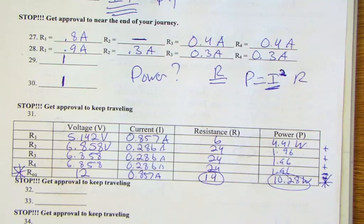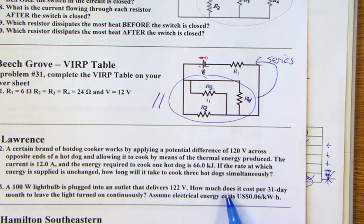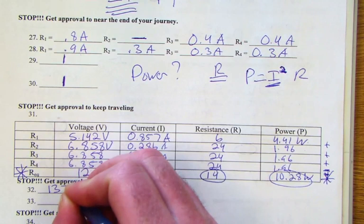For problem 32, a hot dog cooker: we were given an amount of energy and needed to figure out how long it takes to cook three hot dogs based on voltage and current. The answer is 137.5 seconds.